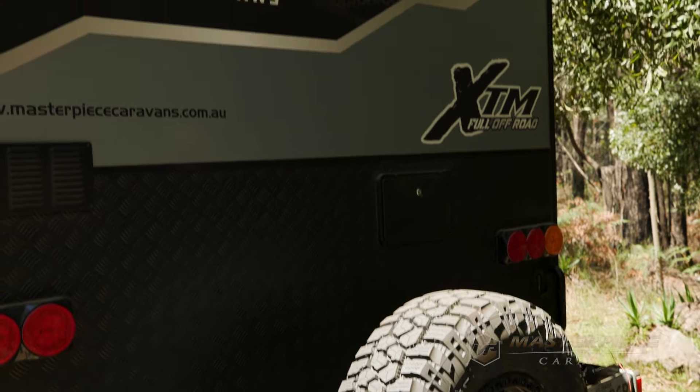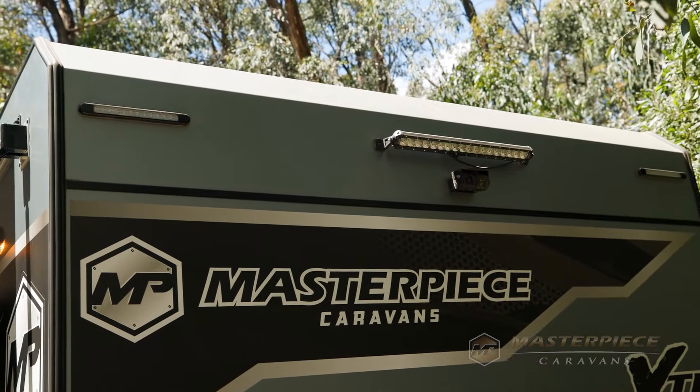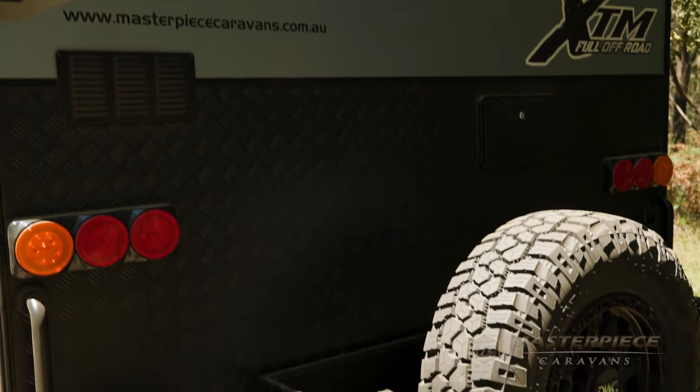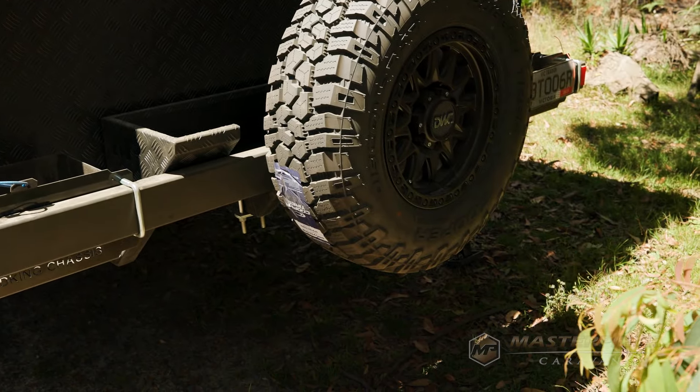Now at the back of the caravan — reversing camera? Correct, we've got a work light at the back as well as the front, a reverse camera, firewood cradle, two jerry can holders, forearm bumper bar, the spare wheel at the back, and also the external shower.